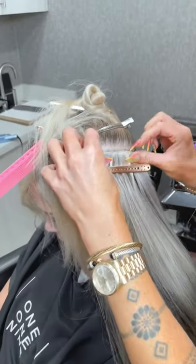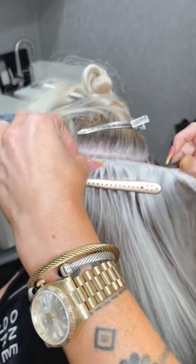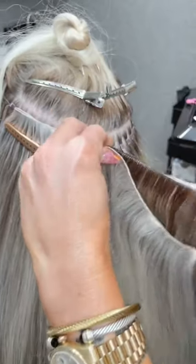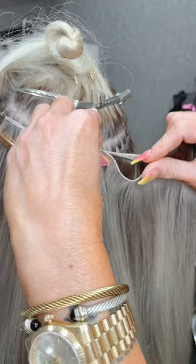All right, we are sewing in some hand-tied wefts from Bellamy. We actually have construction going on at the salon, so sorry about the noise.